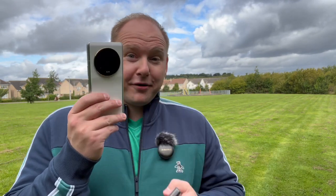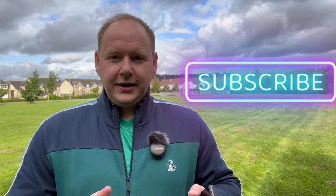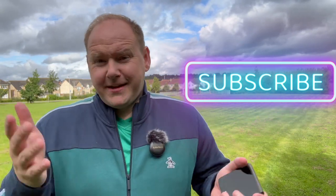Buy an S23 Ultra. Or if you want to branch out a little bit, buy a better phone — buy the Xiaomi 13 Ultra. This has been more negative than I'd normally do, but I have to keep it real with you. If you're interested in content like this, make sure you smash subscribe and like this video. If not, thanks for watching and I'll see you in another life.